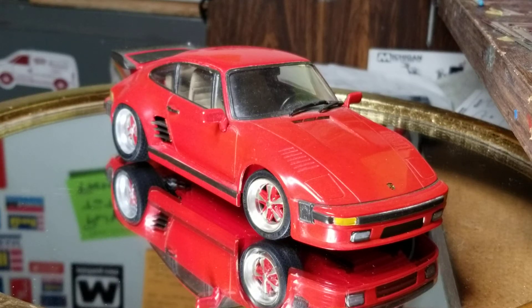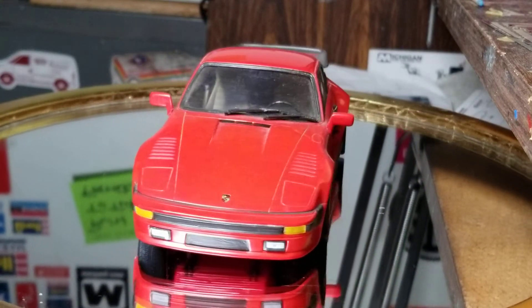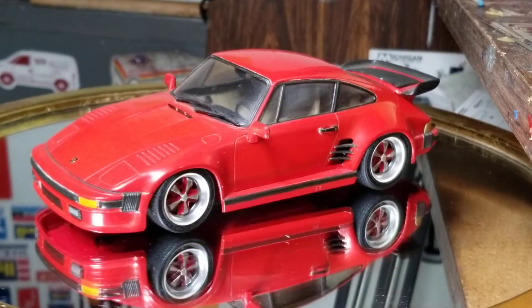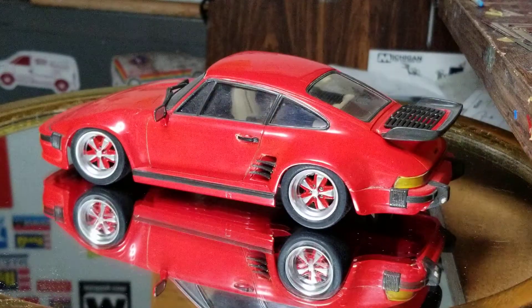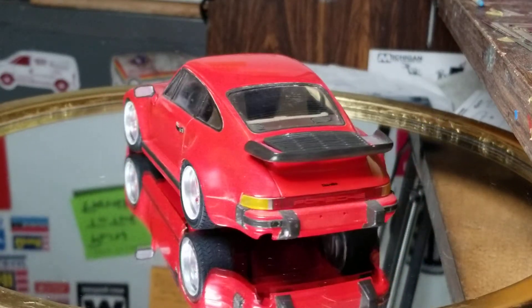Hello YouTube modeling community. Mike here, Mike's Miniature Motors. Doing my Throwback Thursday car today. This is one of three of the Fujimi 911 EM series cars I built. This is number 11, the 911 Turbo Slope Nose as it's called.